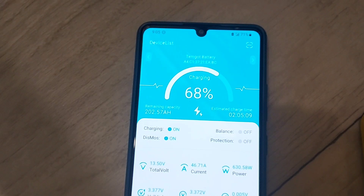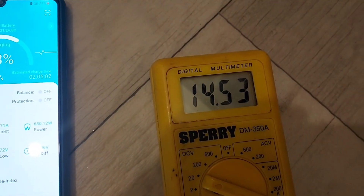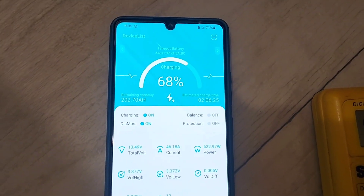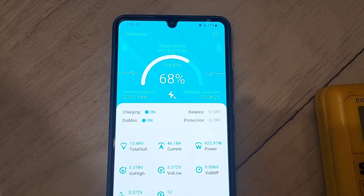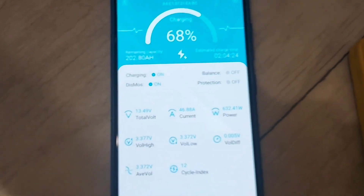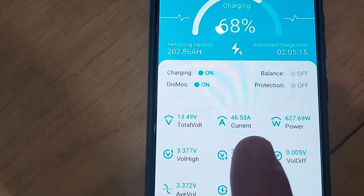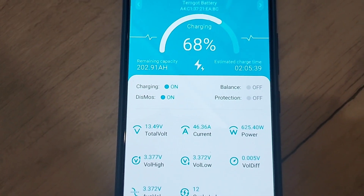This is to simulate boondocking — how long I need to run my generator. We started at 33 percent and we can see how long it takes to charge up. I'm at 48 amps right now, and for close to an hour it was at the full 54 to 55 amps, which is great.